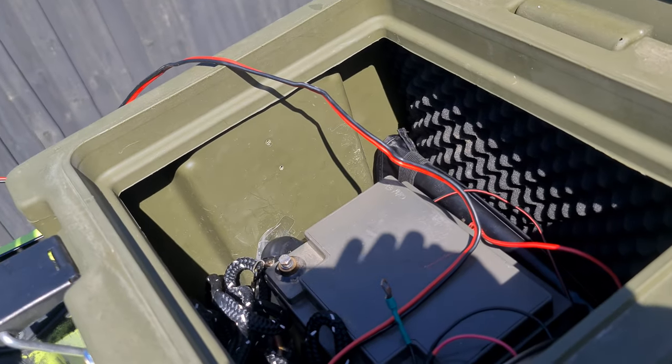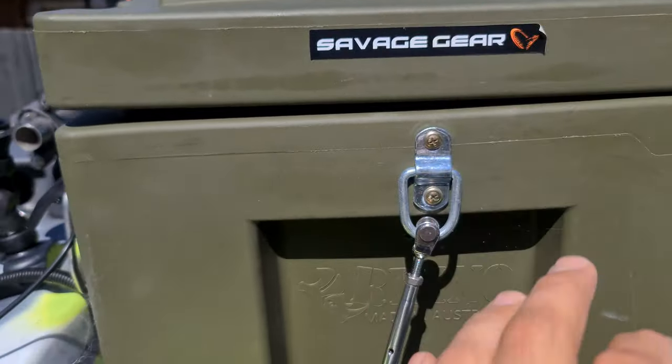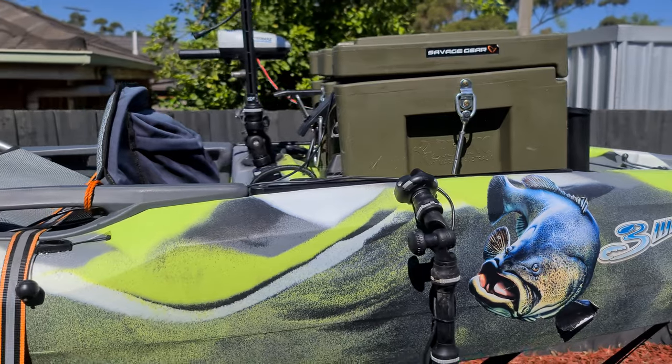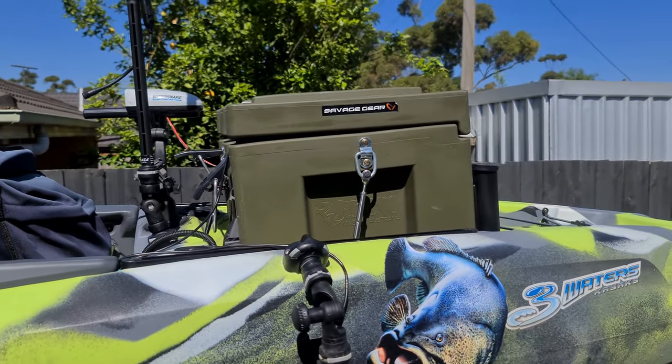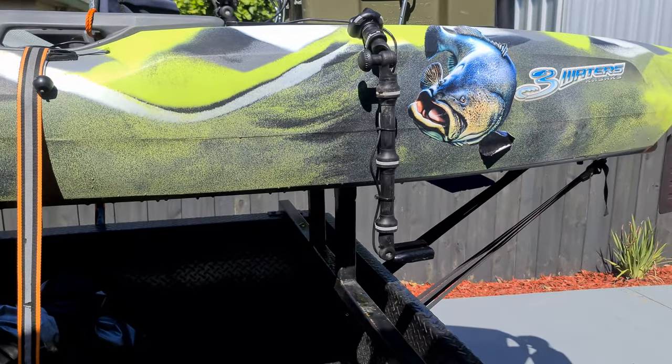This is where the battery goes. I've only got a 45 amp battery in there, but everything's looking up — perfect. I will go to lithium soon, but all my electronics, motor and everything runs to there. This is my transducer setup.